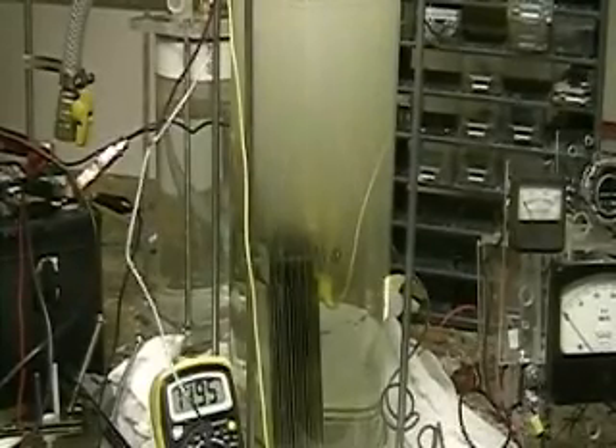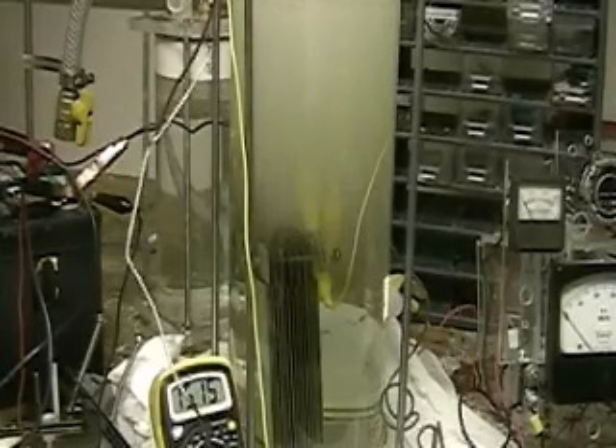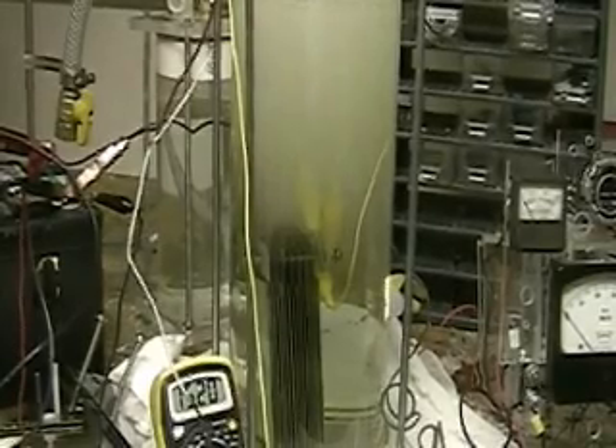There's no question in my mind — this is the unit to use. There's so much hydrogen in there, it's incredible.